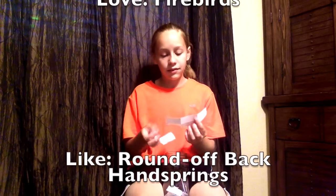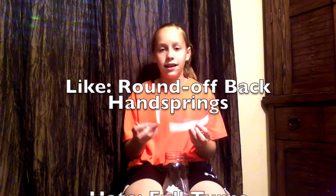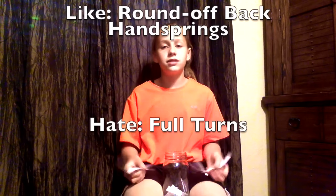I'm in love with firebirds right now, so I love firebirds. I like round off back handsprings, and full turns are just not my thing.